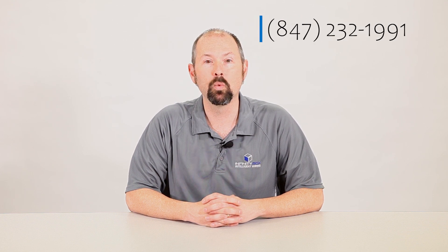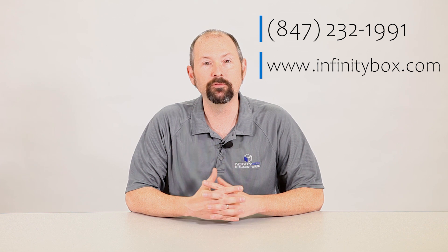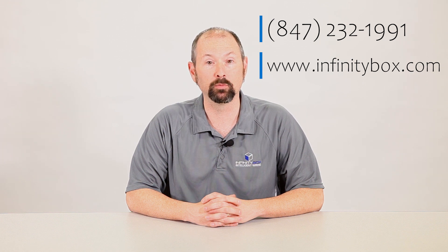Thanks for watching. If you want to learn more about this or if you have any questions, give our team a call. You can get us directly at 847-232-1991 or check out our website at www.InfinityBox.com. If you like videos like this, please subscribe to our channel and hit the bell icon so you get notified when we post more. Thanks for watching and stay tuned.